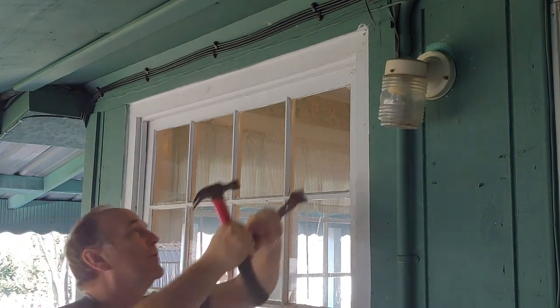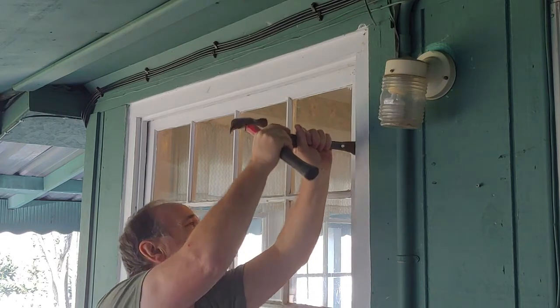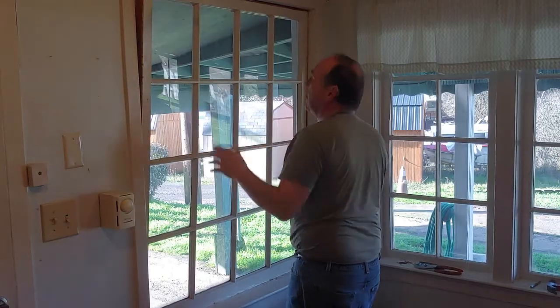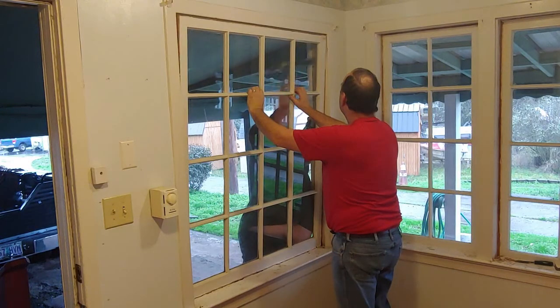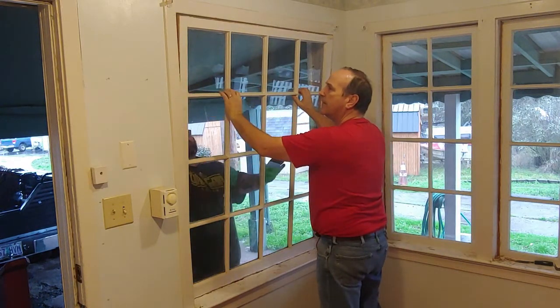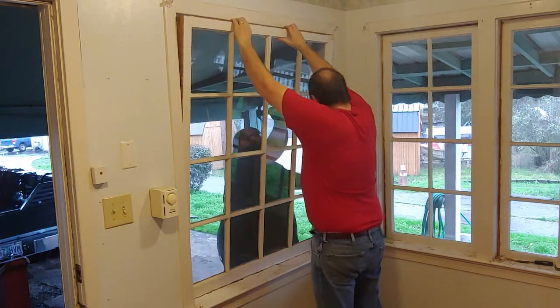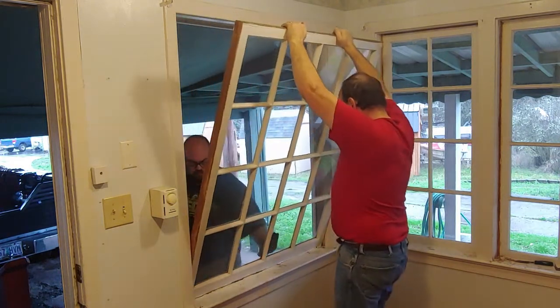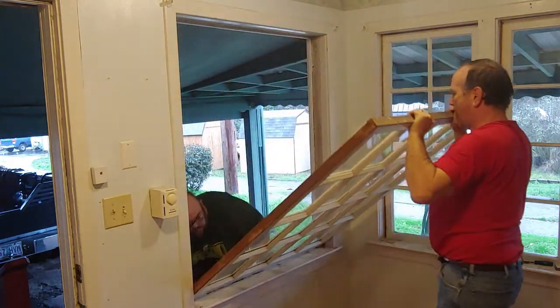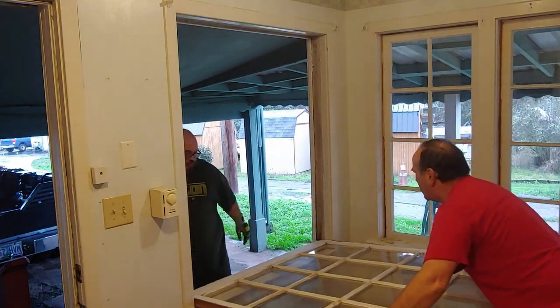Look at that — that window is just coming right out of there, didn't even have to try. And then you just pull it out — this side, other side — and just like that, we have the window out.